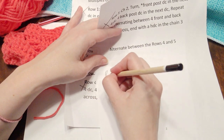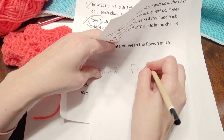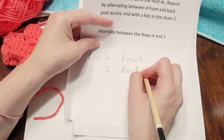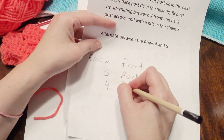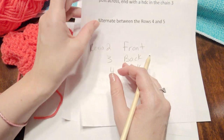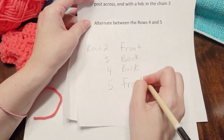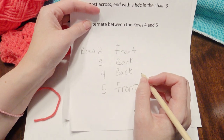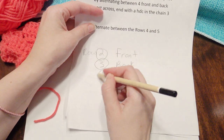The pattern for this is down below, but a great way to remember it is you repeat rows two through five to complete the basket weave in sections. Row two starts with a front post double crochet, row three starts with a back post double crochet, row four starts with a back post double crochet, and row five starts with a front post double crochet. A great way to remember it: front, back, back, front. You always repeat rows two through five. I hope that helps — the link is down below. Thank you for watching and please subscribe.